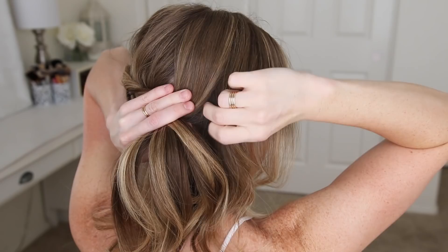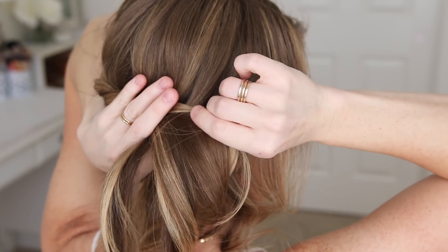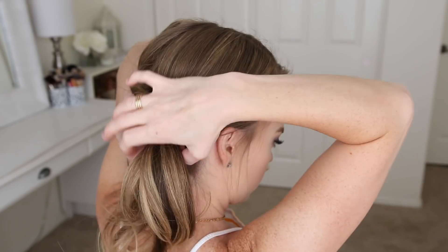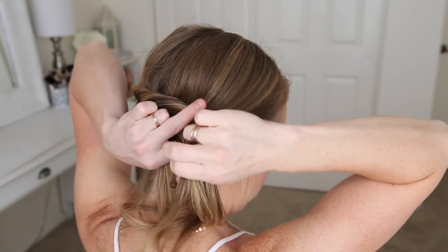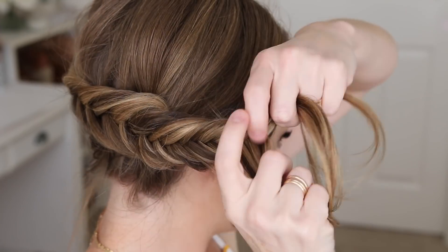As the braid gets closer to my right ear, I want to make sure I've added all of my hair into the braid. This makes it easier to avoid getting those little bumps on the right side of the head. Once all of my hair is brought in, I'm just going to braid down to the ends.